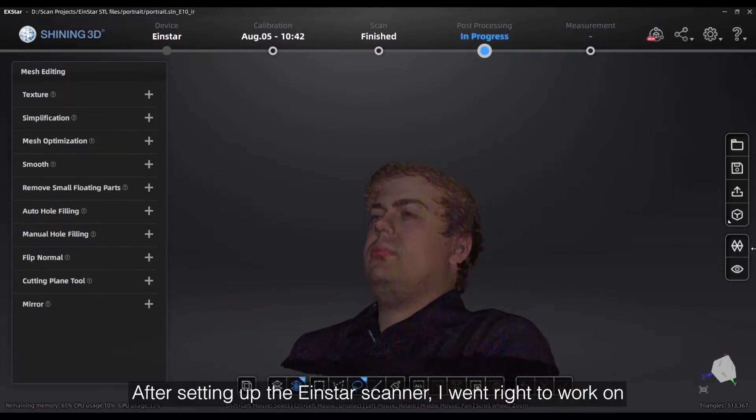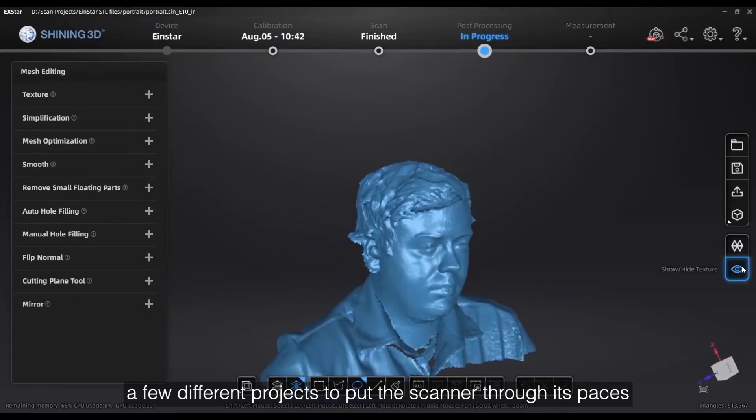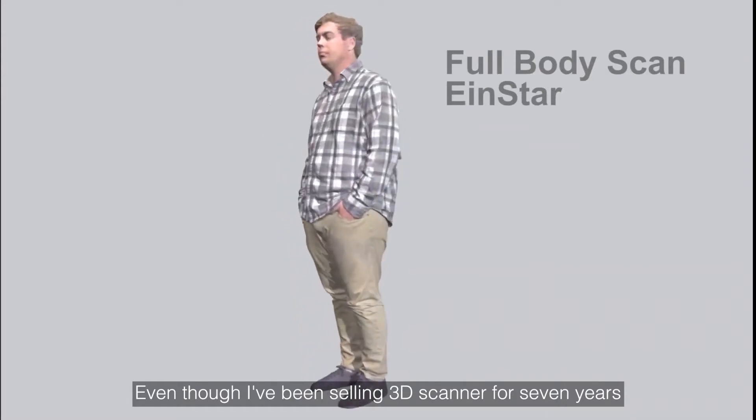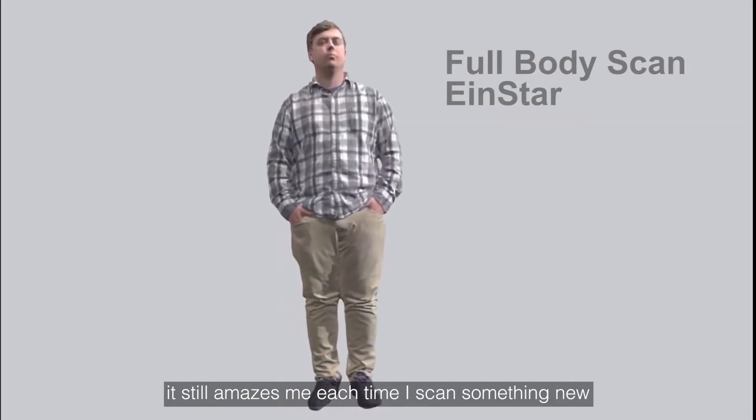After setting up the Einstar scanner, I went right to work on a few different projects to put the scanner through its paces. Even though I've been selling 3D scanners for 7 years, it still amazes me each time I scan something new.